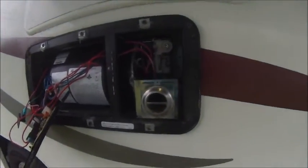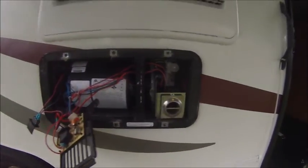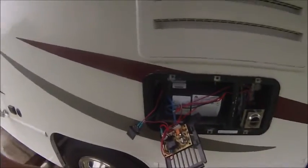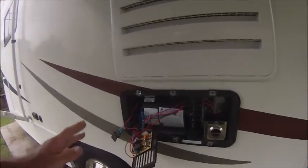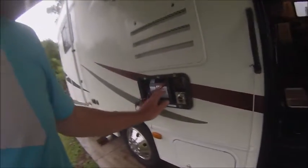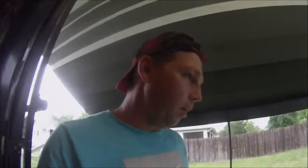Check this out guys — no codes, and hear that sucker run! I got it to fire without jumping anything. This may not be your problem, but as long as you're getting 12 volts to the unit, it could be a thermostat or you should definitely check if you have a relay. But my situation was that sail switch.